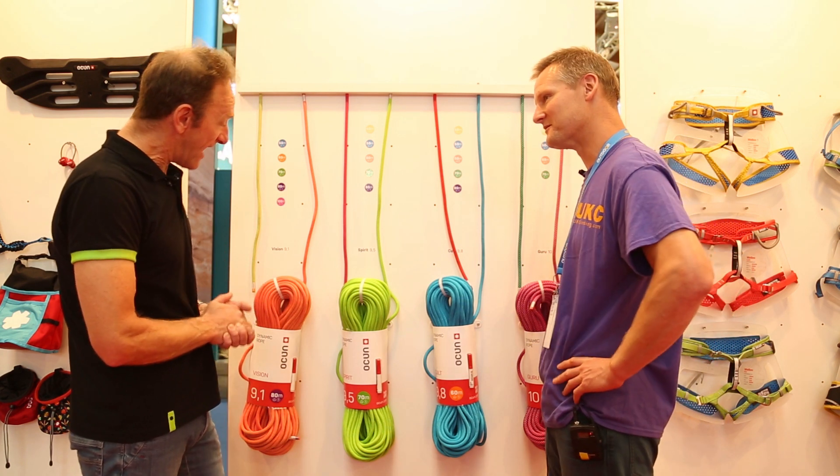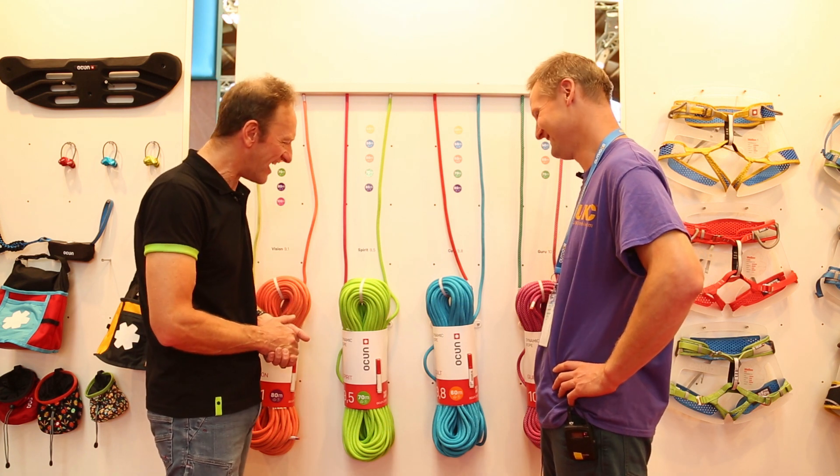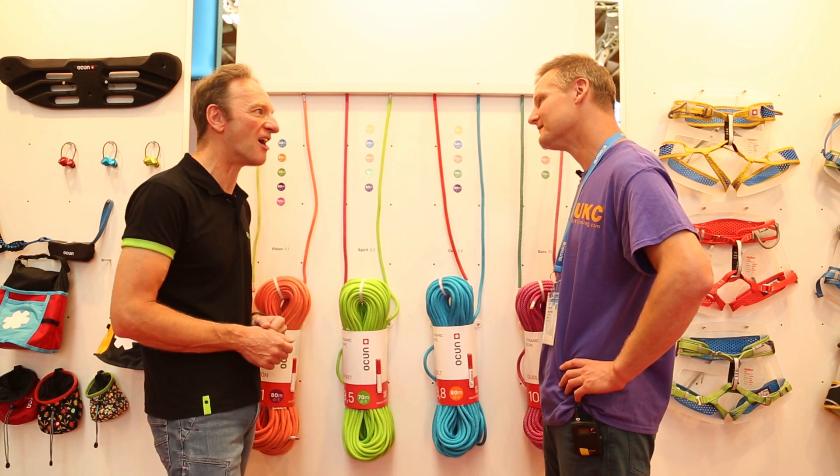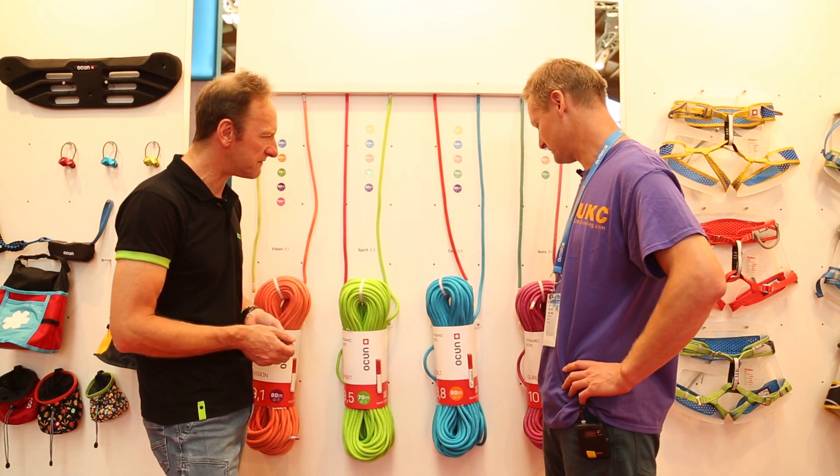I've noticed they all come with a marker as well. Unfortunately people do fall off a lot and wear out the ropes at one end, so you get a marker so you can re-mark the middle of the rope — so you always know where that is, for safety's sake.